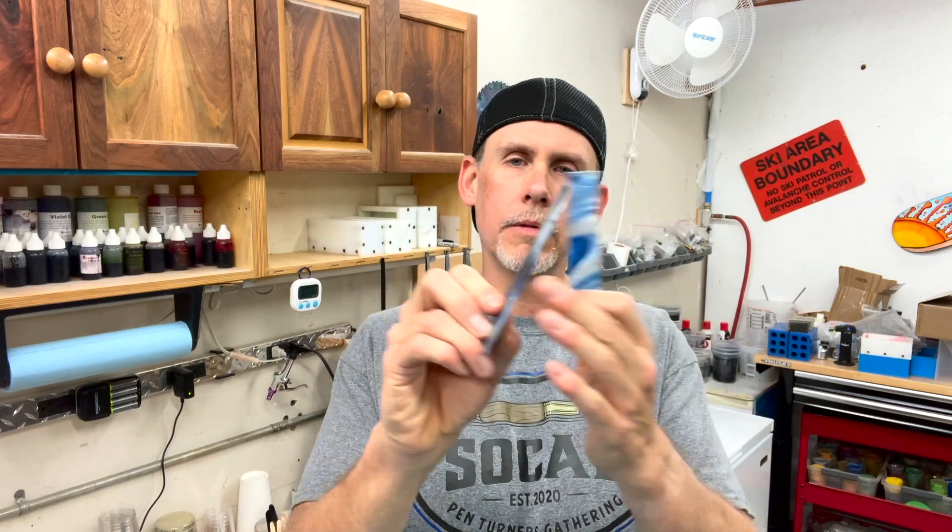Something that I get asked all the time is: can Alumilite be dissolved in acetone? And as far as I understand, I don't think that it will do anything to it. Once it's cured, I don't think acetone has any effect on Alumilite Clear. So we're going to test it out today. We're going to dunk a couple of these things in some acetone and just kind of see what happens.